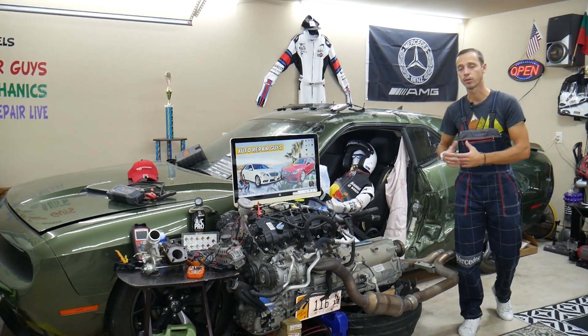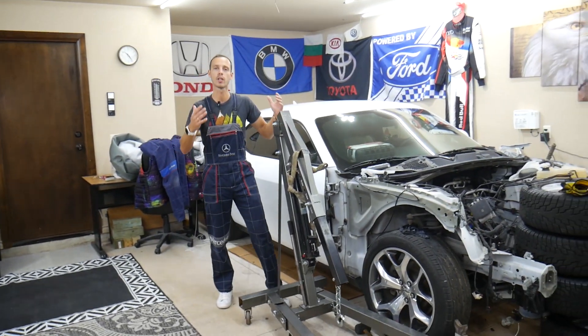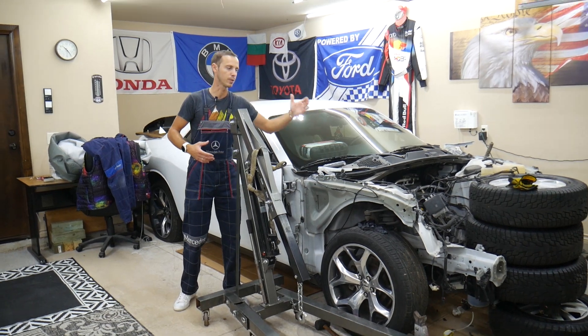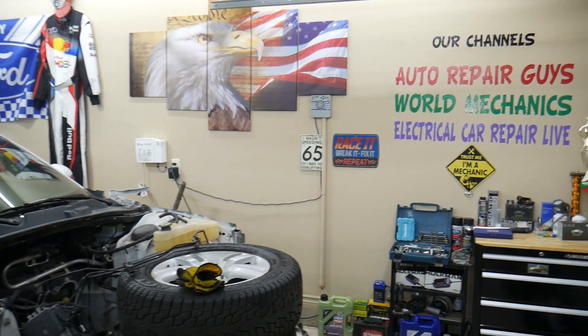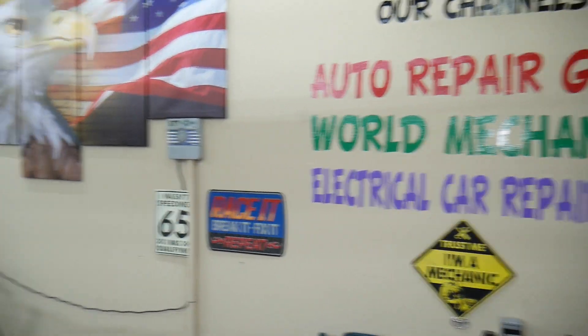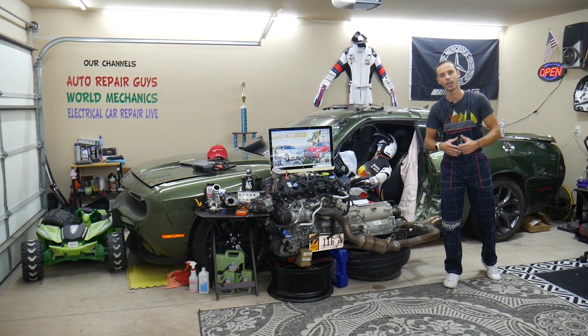We'll also share where you can buy cheap parts and tools so you don't waste your money and time. Every single car we get here at the garage, we try to make at least two to three hundred free repair videos. We take them completely apart and show you how to fix mechanical, electrical, engine, and body work. We have more than twelve thousand free repair videos on our channels that can save you thousands of dollars.